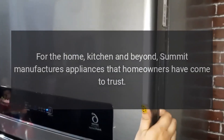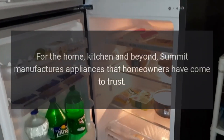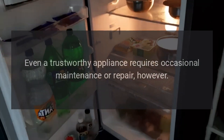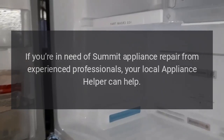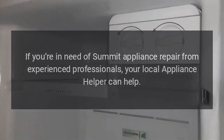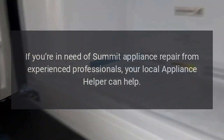Kitchen and beyond: Summit manufactures appliances that homeowners have come to trust. Even a trustworthy appliance requires occasional maintenance or repair. If you're in need of Summit appliance repair from experienced professionals, your local appliance helper can help.